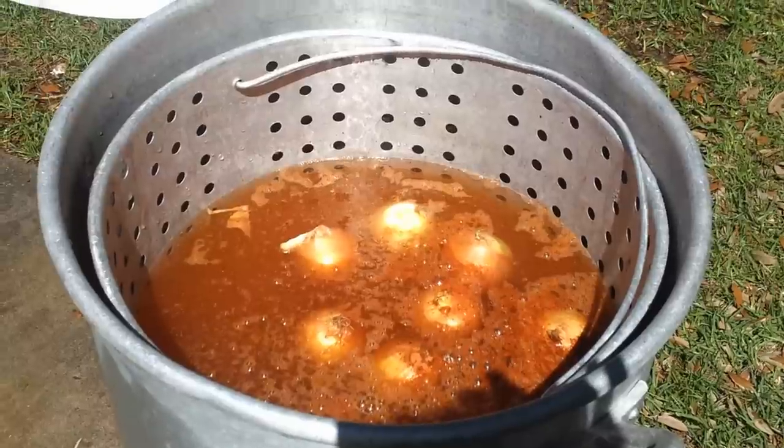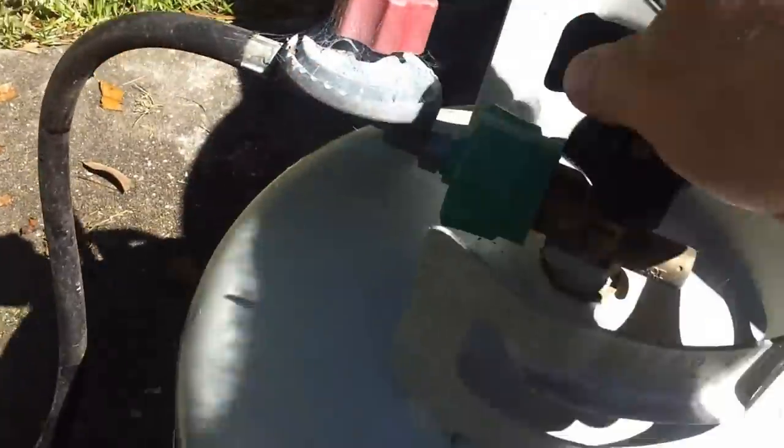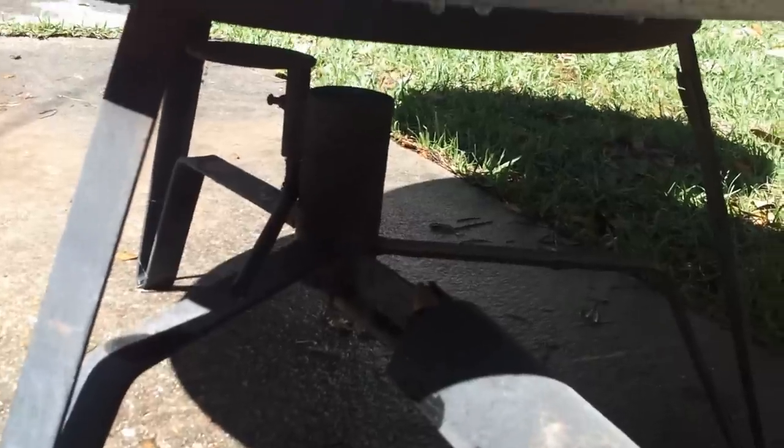Now we're going to light it up and bring it to a boil. We'll check the potatoes, and as soon as they just start to get soft, it'll be time to put the crawfish in. I'm using a regular barbecue lighter — some people use a paper towel or an extended match. Turn on the regulator, turn it on slightly, and you can hear it hissing. Now we're lit, we're going to turn it up. Now we just wait until it starts to boil.